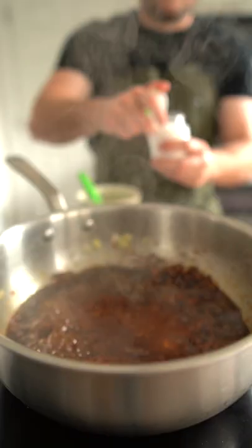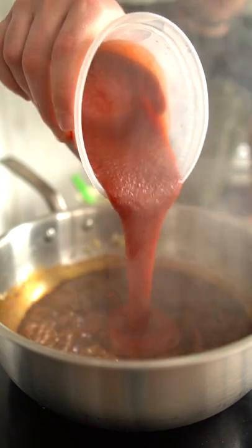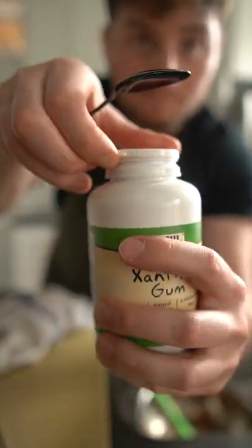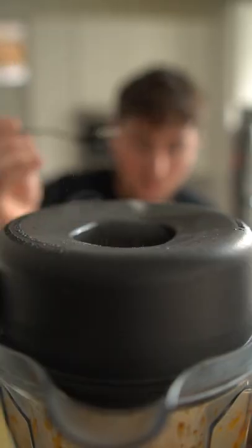I prefer my BBQ sauce tangy, but you can also add a bump of sugar if you want. Taste and adjust seasoning, add the MSG if you're a real one, then add the base of ketchup and water. Reduce that down by a quarter or so, then blend until smooth, and I like to add a bump of xanthan gum to help smooth out the texture.